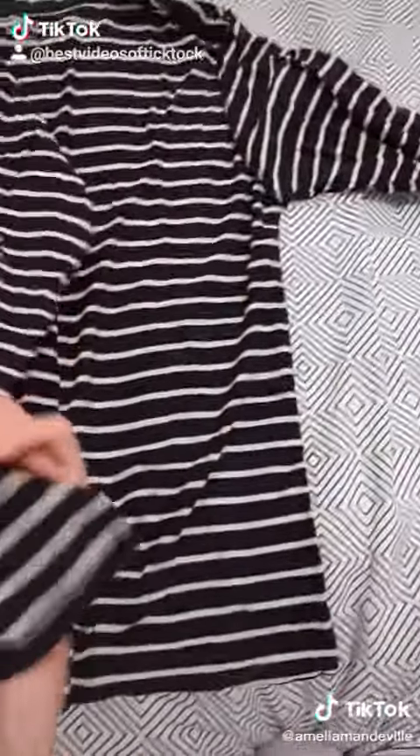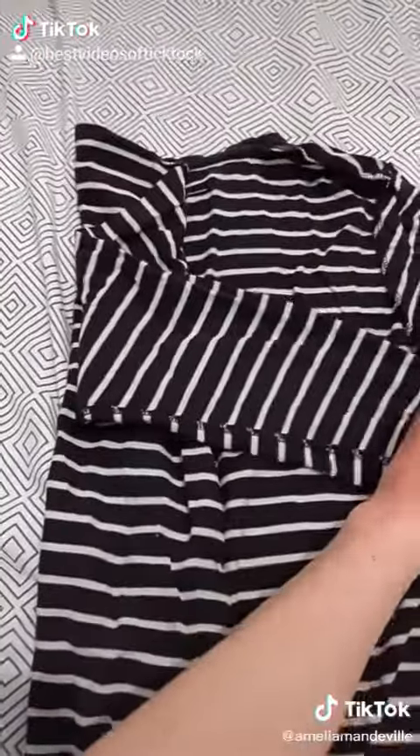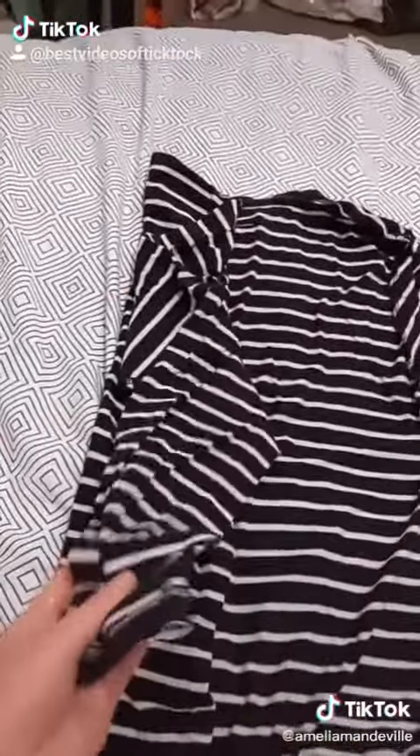We fold one side in. However, if we go like this, it ends up being longer and it'll stick out. So what we're gonna do is go like this, go back like that, and take this bit and go like that.